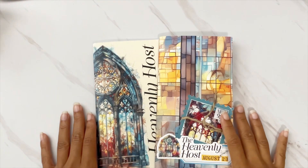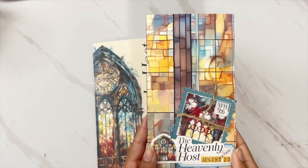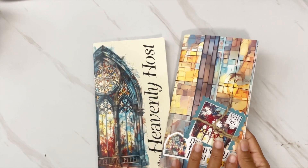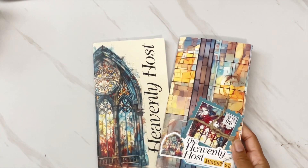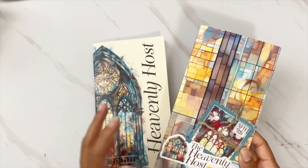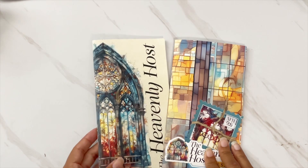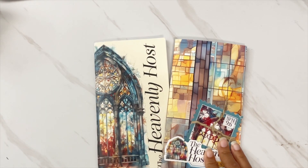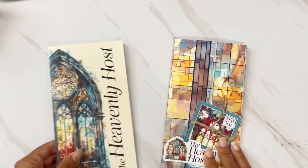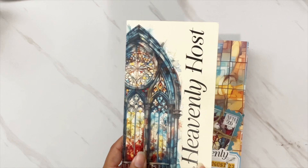Hi darlings, thank you so much for joining me on my channel today. I have for you a flip-through of my Heavenly Host August scripture writing journal. This is the journal that I use to write all my notes in scripture writing, and I wanted to do a final flip-through because I set this up on this channel and said I would give you guys a look at the final result.